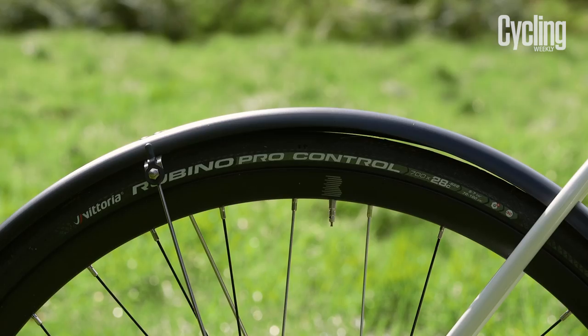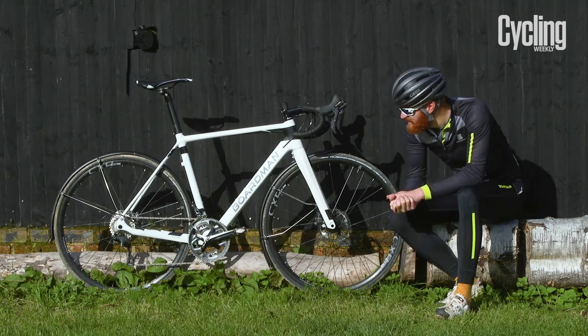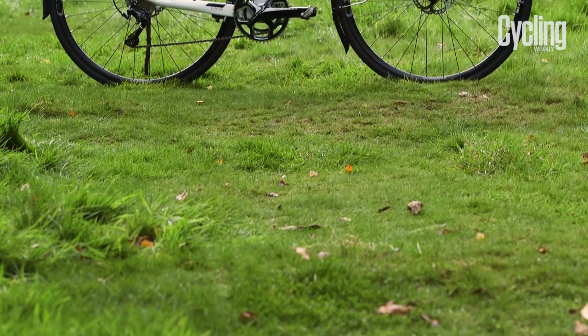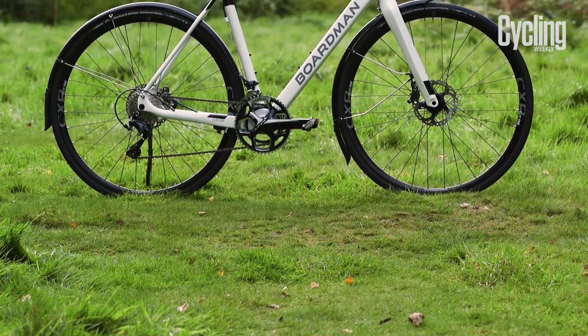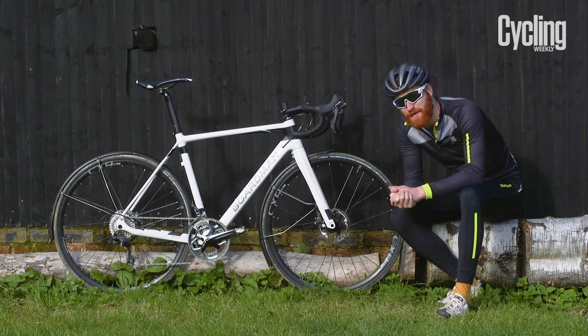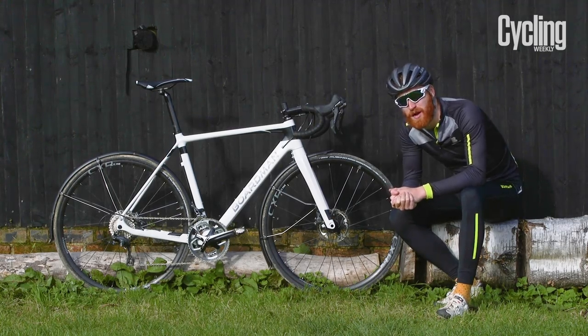The CX comes with high quality SKS mudguards. As you can see, the bike is pretty dirty and I've stayed relatively clean. If you wanted to take the mudguards off, there wouldn't be many signs that they were there in the first place, due to Boardman's clever hidden mounting system — then you could bang some knobbly tyres on there and take the bike off-road.